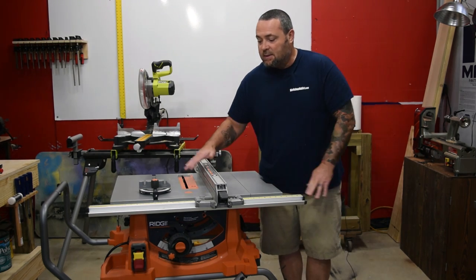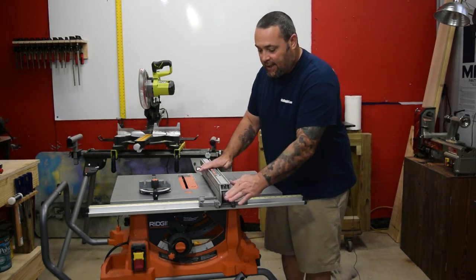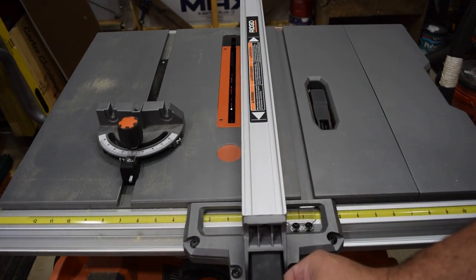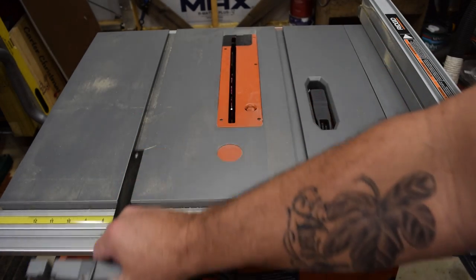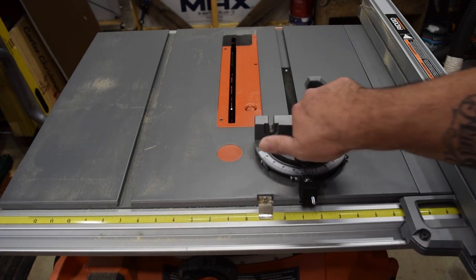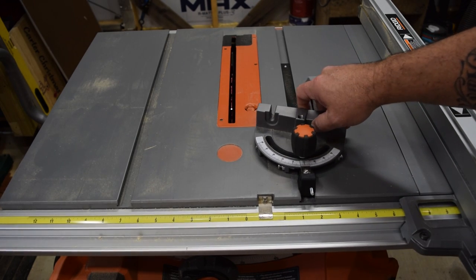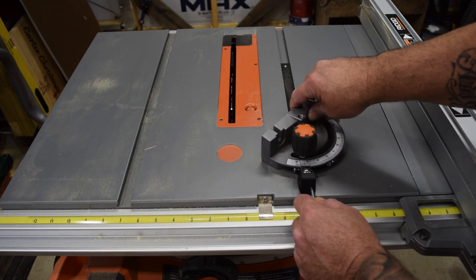Back to the fence system, the miter gauge and things like that — very smooth accuracy, locks down really nice and tight. Right off the bat, bringing it over to zero and using gauges or a metal rule, it was dead on. Dead on perfect. The miter gauge slot is real smooth.